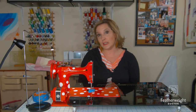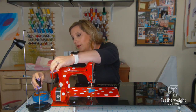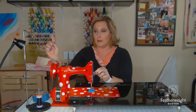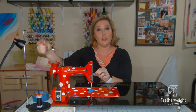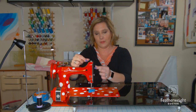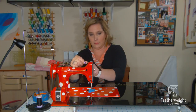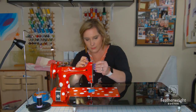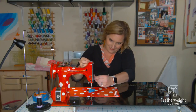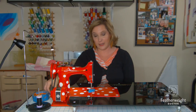The next step in setting your machine up for free motion is to use your thread on your thread stand. Your machine comes equipped with a spool and you can put that on there. However, using an exterior thread stand helps with the fluidity of the thread through the tension discs and through the needle. So once you thread your machine up, you're almost set and ready to go.